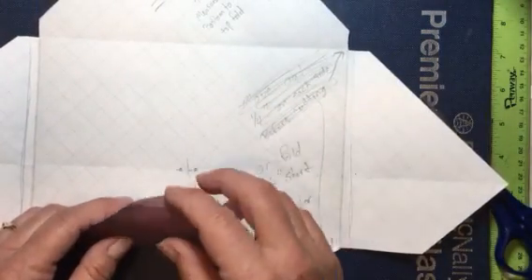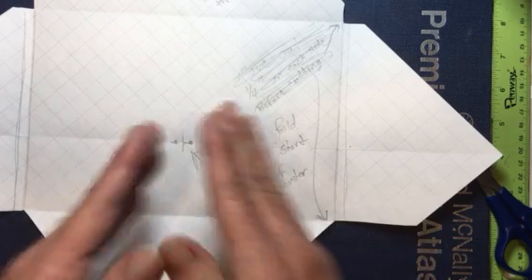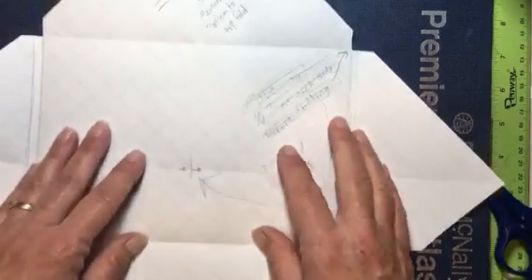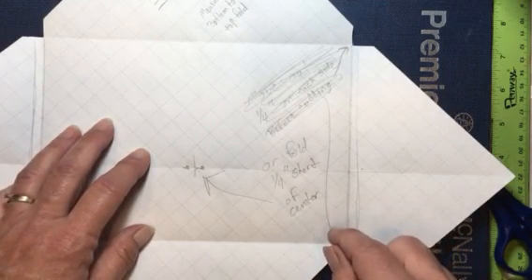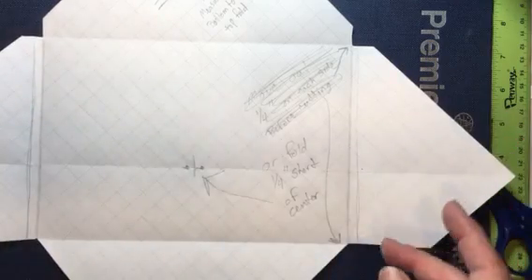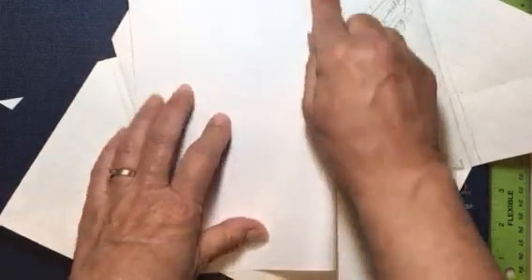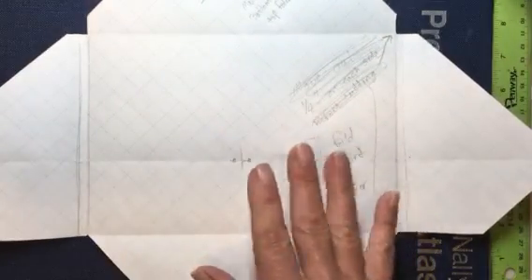On a 12 by 12, if you fold it exactly the same way you come up with kind of an odd size envelope. If you want one big enough to fit a 5¾ by 8¾ inch card — which is the perfect size for a 5½ by 8½ card (a regular sheet of 8½ by 11 paper folded in half) — then I'll show you how to make your envelope big enough for that.